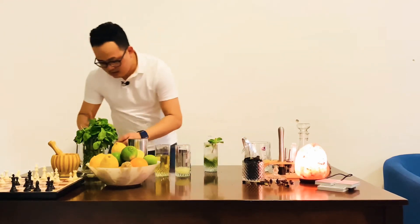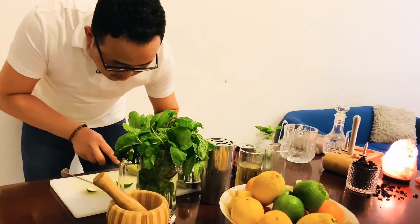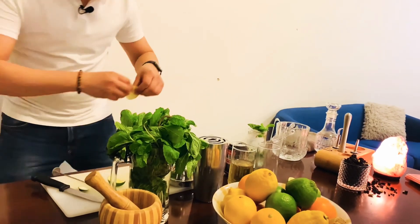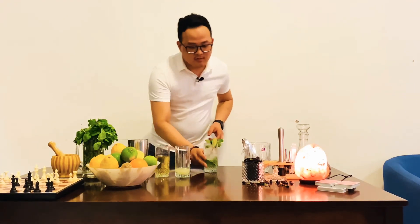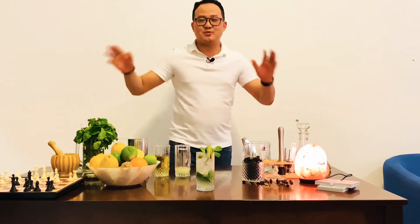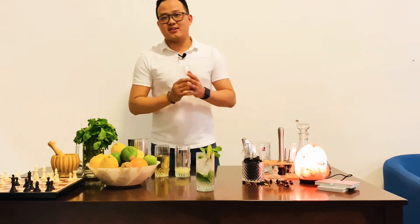Now we're going to add lime. It's refreshing and sweet.